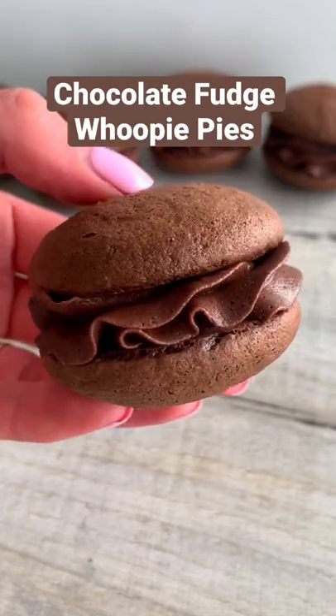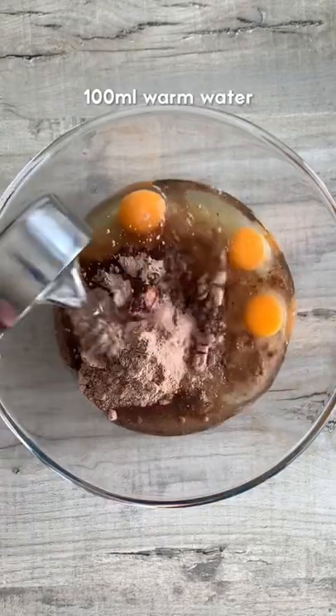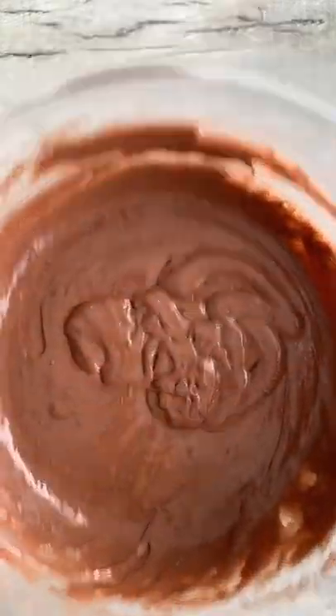Today we're going to be making chocolate fudge whoopie pies. Whisk together chocolate cake mix, eggs, vegetable oil and water until smooth. Then refrigerate for 30 minutes.